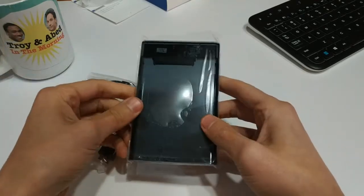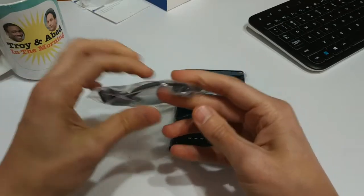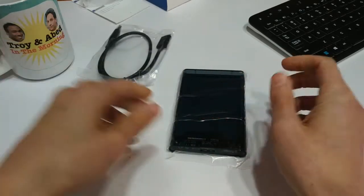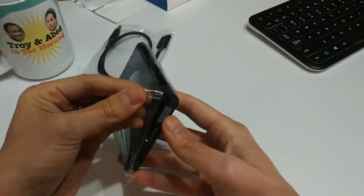So in the box, this is it. You've got your USB 3 cable — that's pretty standard, stock standard for external hard drives.